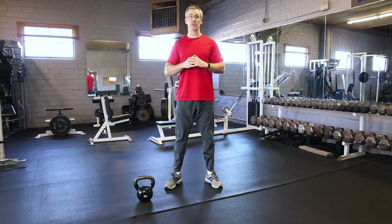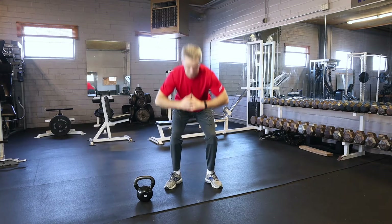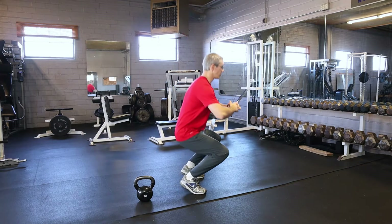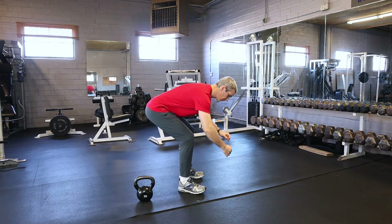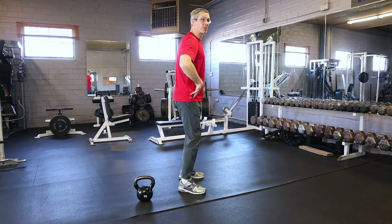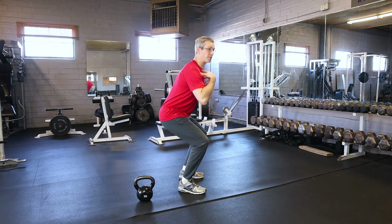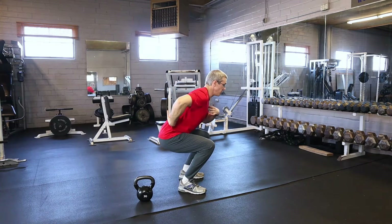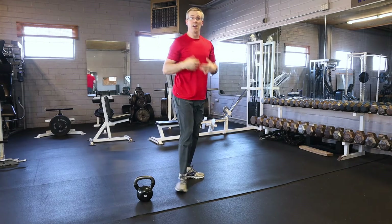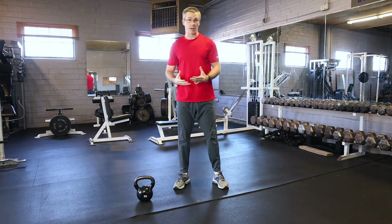Things you don't want to do: you don't want to be bending over like this. When you start the movement, you don't want to be on your toes or too far back on your heels. You want the weight nice and even, pushing those hips out back to help keep the back straight. There should be a little bit of an arch in the back — don't let your back round out at the bottom. That's the neutral squat.